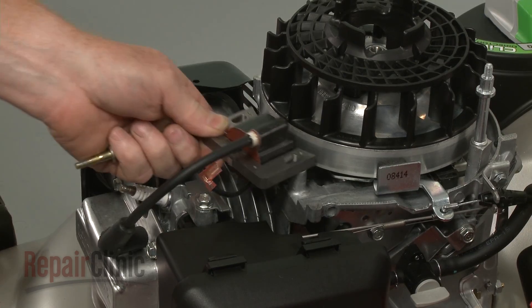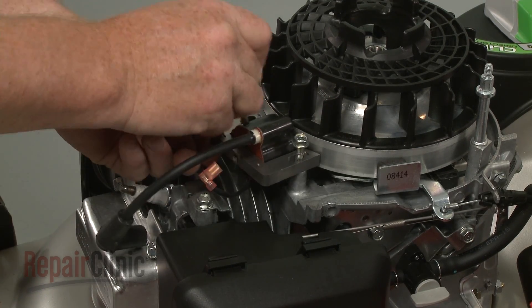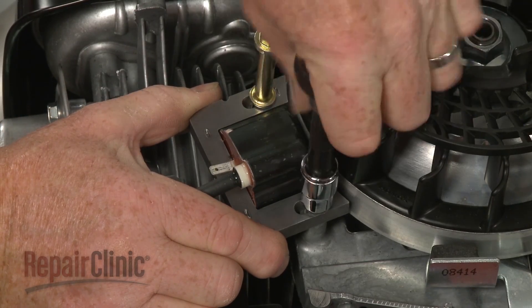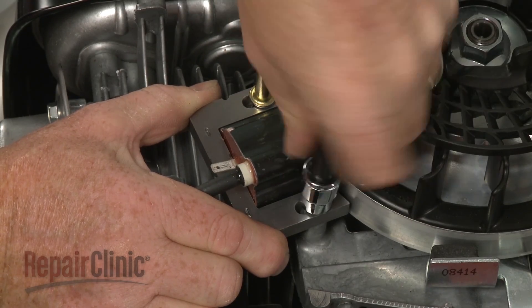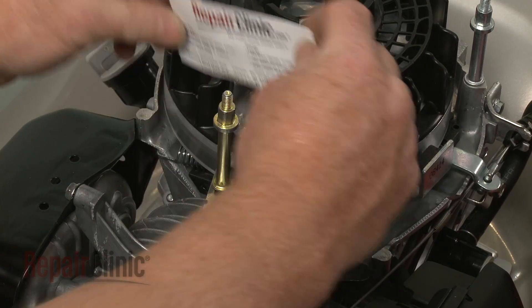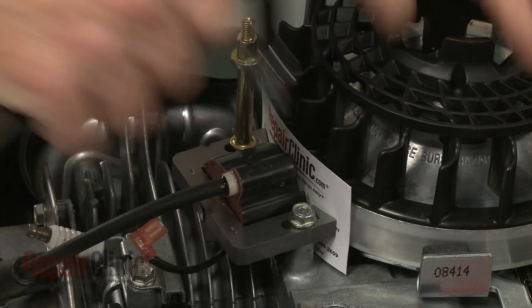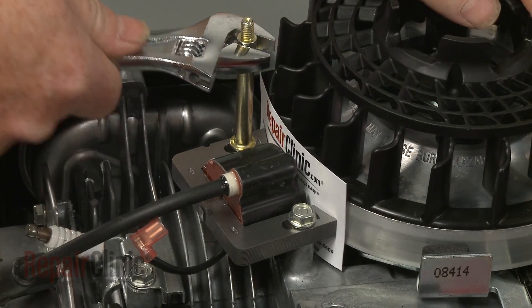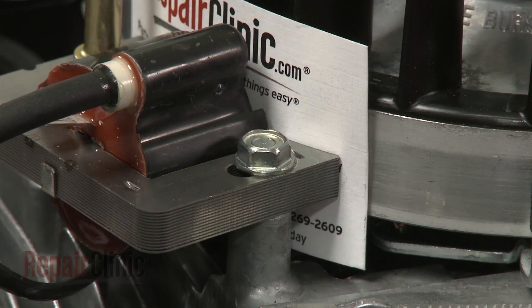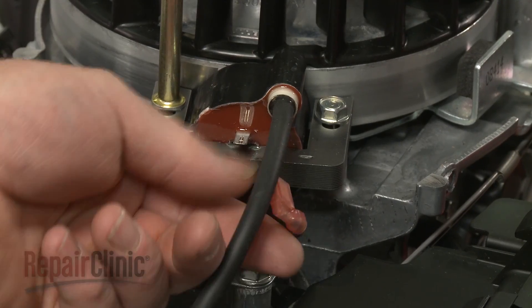Replace or reinstall the ignition coil by positioning it on the engine, then thread the mounting bolt and post loosely. Pull the coil back and tighten the bolt and post. Now rotate the flywheel so the magnet aligns with the coil, and insert a business card between the coil and the flywheel. Loosen the bolt and post to align the coil the correct distance from the flywheel. Retighten the bolt and post, then remove the card. Connect the ignition coil wire.